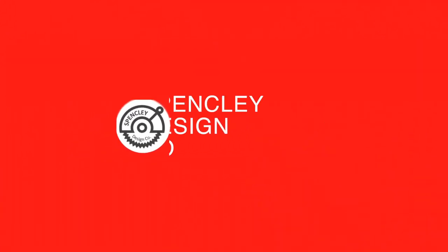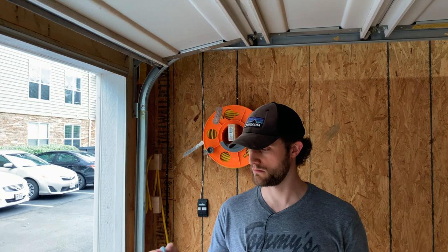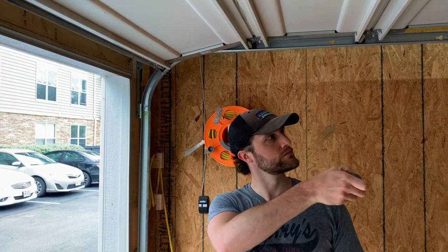Hey, I'm Eric of Spencerly Design Co and welcome to our apartment woodshop. Welcome in, let's close this door so we can get a look at everything. Well, I guess this is busted — but living in apartments, let's call maintenance.